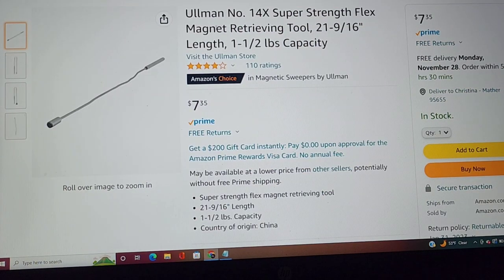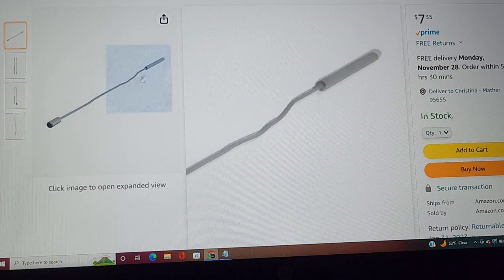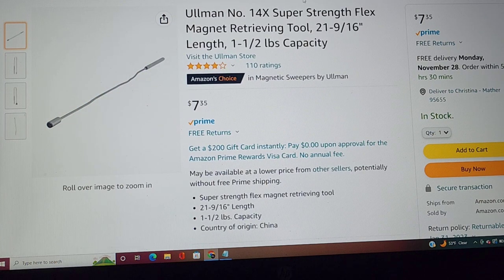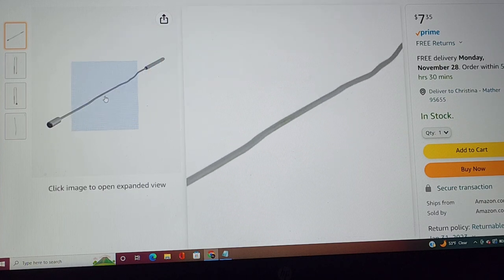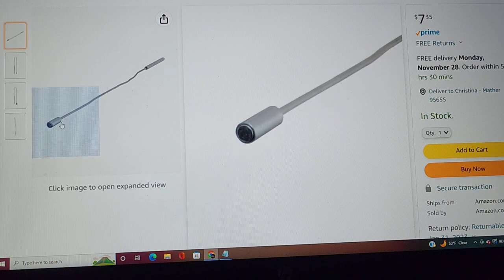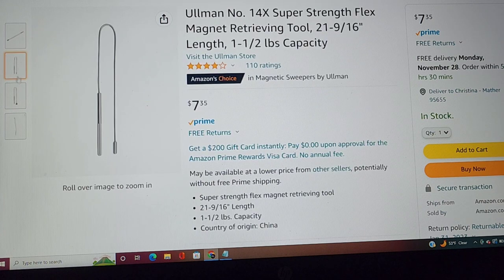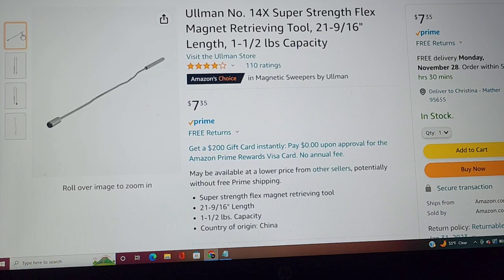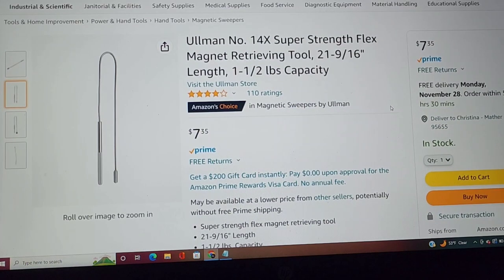The last one in this set is really important. Those other magnets telescope — they come out in a straight line and go right back in a straight line. This is for those times where it's just not a straight shot and you're trying to shove a magnet down a hole to find something. This is a bendable magnet — it's 21 and 9/16ths inches long and holds one and a half pounds. It's a pretty good magnet, and it's bendable, so it's very, very important.